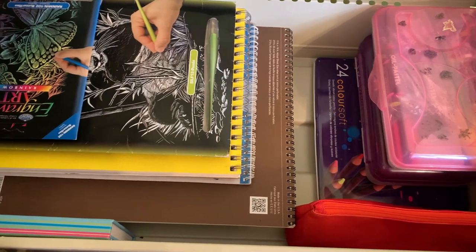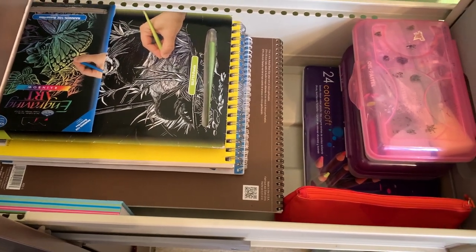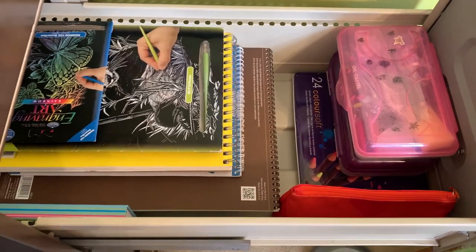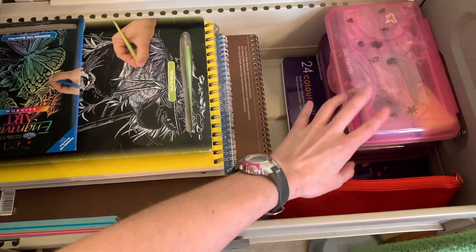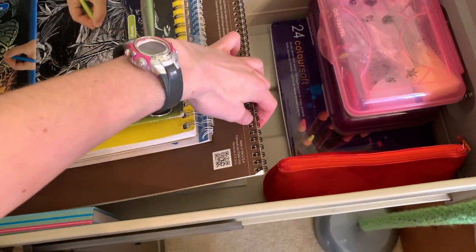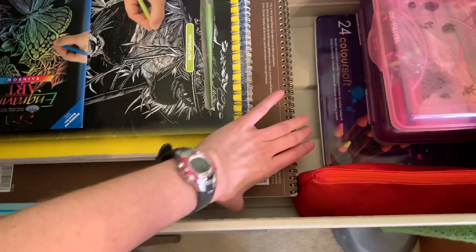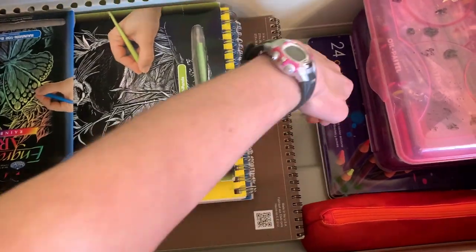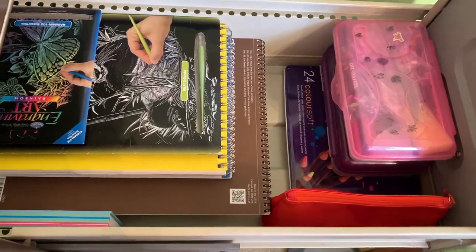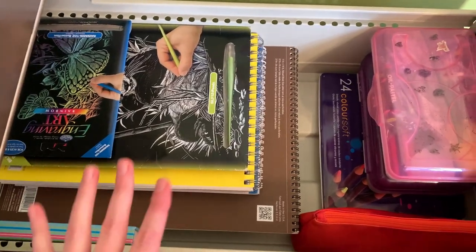This is so satisfying, especially compared to all the random trash that was in there before. It looks so nice and organized. I might have another pencil box or two to move in here, and I'm thinking about bringing the sketchbook to the very bottom to get a little more space on top. As I find more things that need to go in this drawer, I'll adjust.